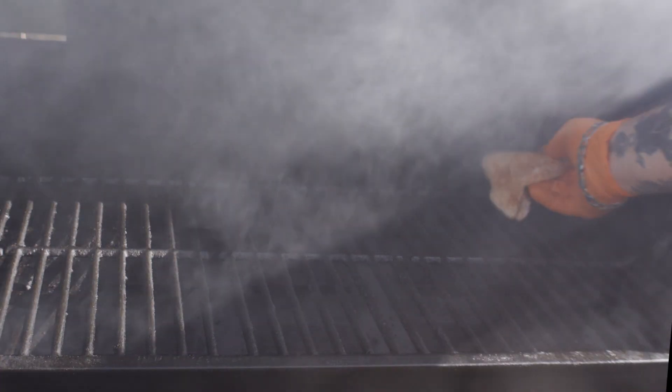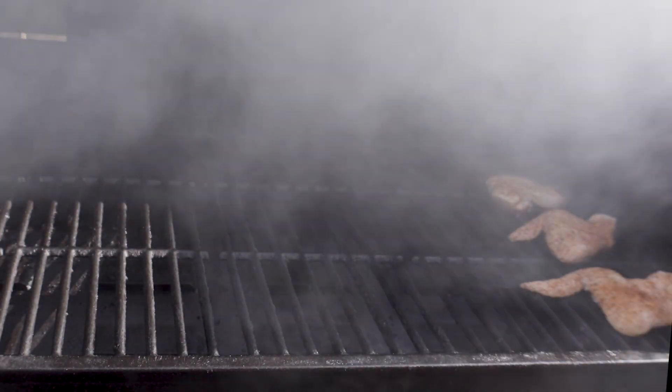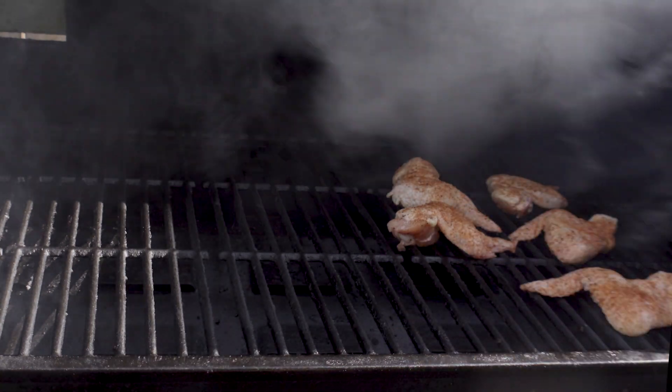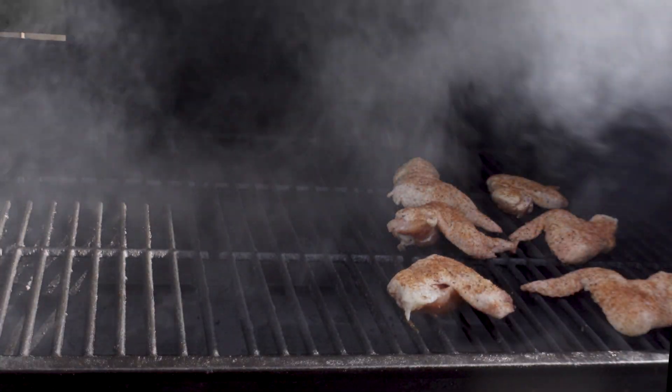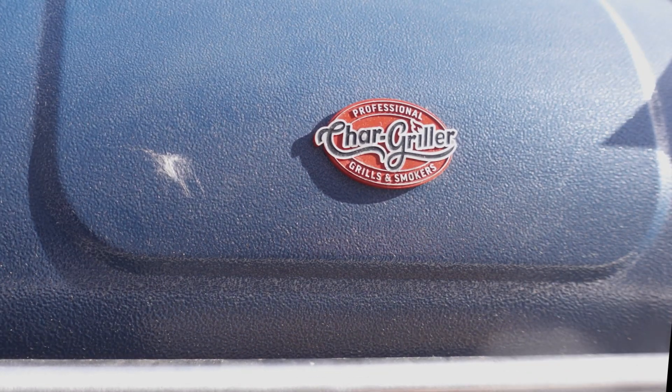We're just going to throw our wings directly on the grates. I'm going to stick them kind of close to that fire source because I want the skin to crisp up, and that's what that high heat is going to do. We're going to check them in about an hour — I expect it to take about three, but it could take two.